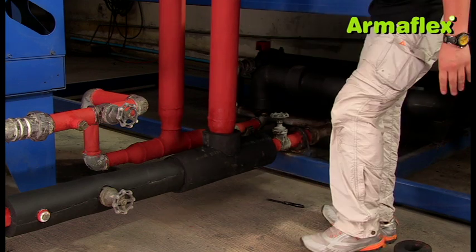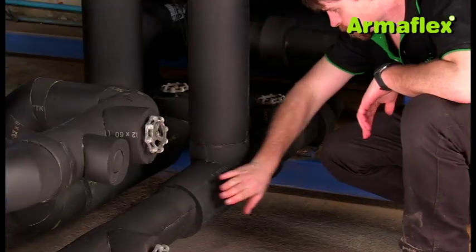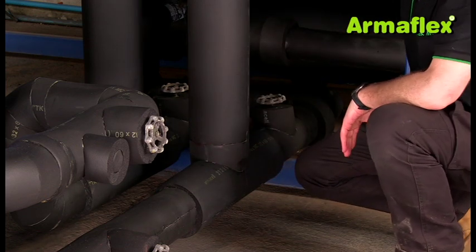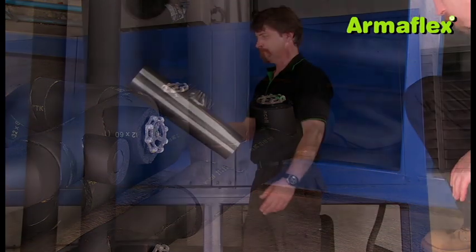The insulated T will then be fitted with ArmaFlex silver cladding. There are two methods for this. The first is to fabricate a horizontal and vertical section using two pieces of ArmaFlex silver sheet.